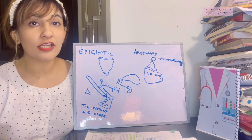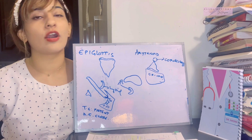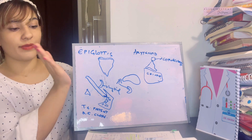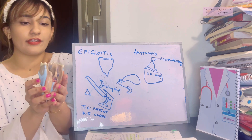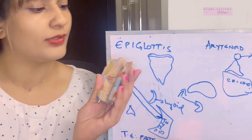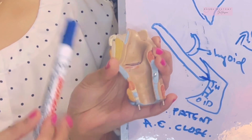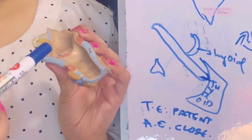The epiglottis runs from anterior to posterior, acting like a shield — it won't let anything enter the larynx that shouldn't. When food is detected entering from anterior to posterior, the epiglottis closes over the larynx. In the posterior view you can see the epiglottis, and laterally it runs from anterior to the posterior side. It is connected to the hyoid bone via the hyoepiglottic ligament.